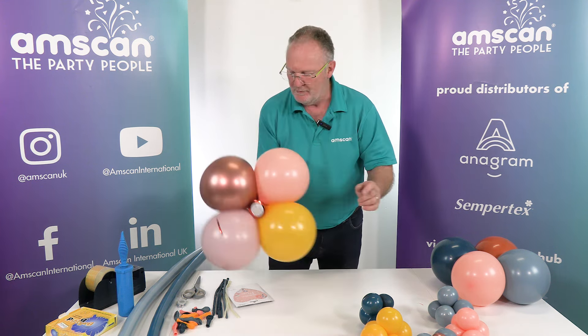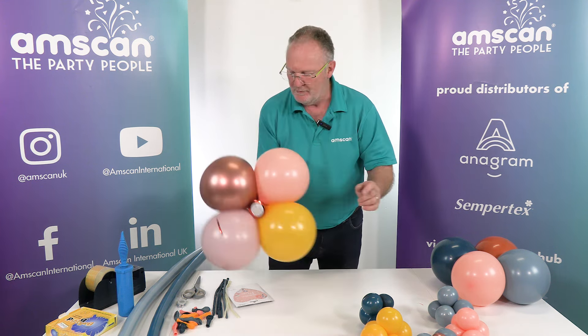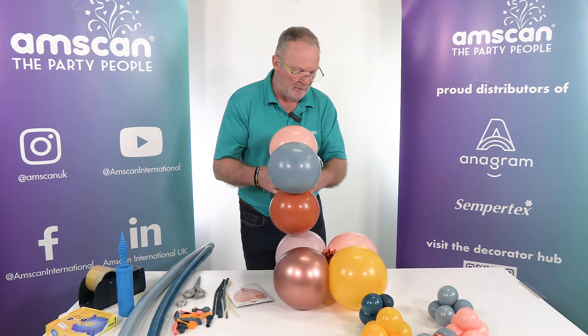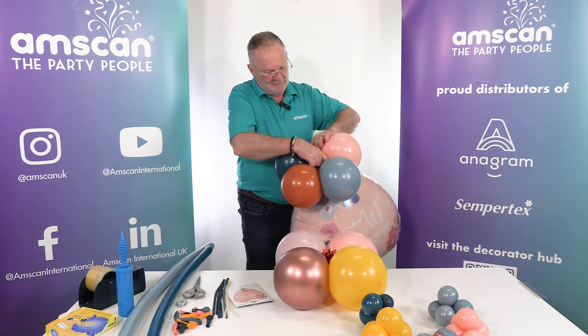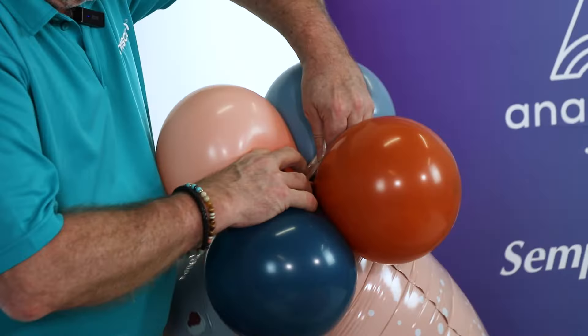We also have elements of blue from the pastel dusk blue, the new fashion honey yellow, and the fashion sunset orange. It's an interesting combination of colours, but it works particularly well when you're pulling them all together to match a foil design you've already got. For construction, we start with a cluster of four twelve-inch balloons and put the weight into the centre in the usual way.